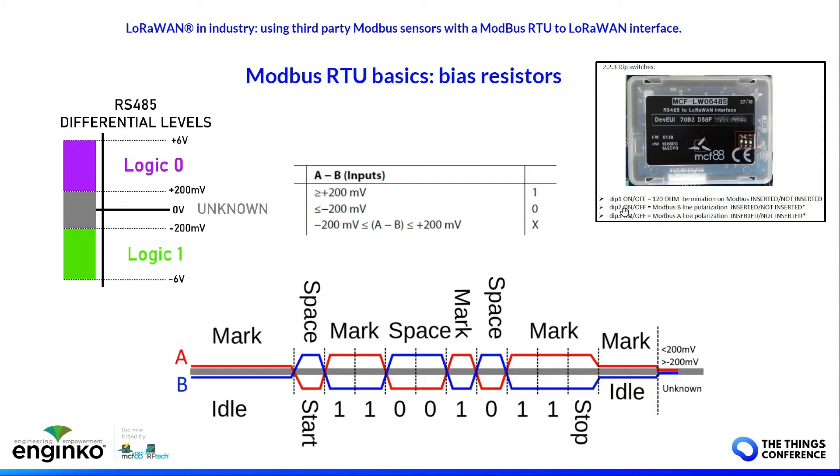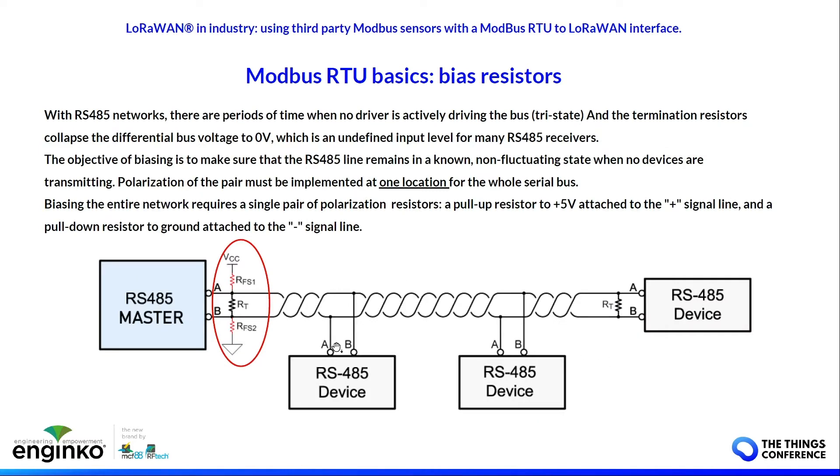On the market you can find devices with termination resistors already implemented — they could be switchable — and also with polarization resistors. The polarization resistors must be fitted at one point on the line, normally near the master.